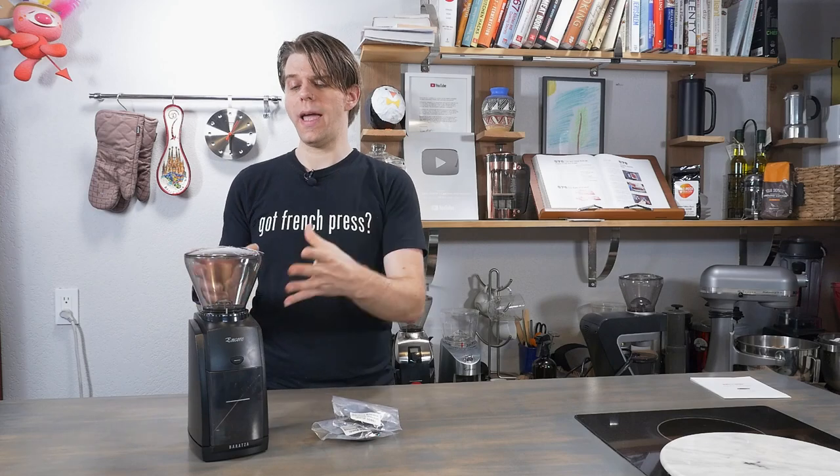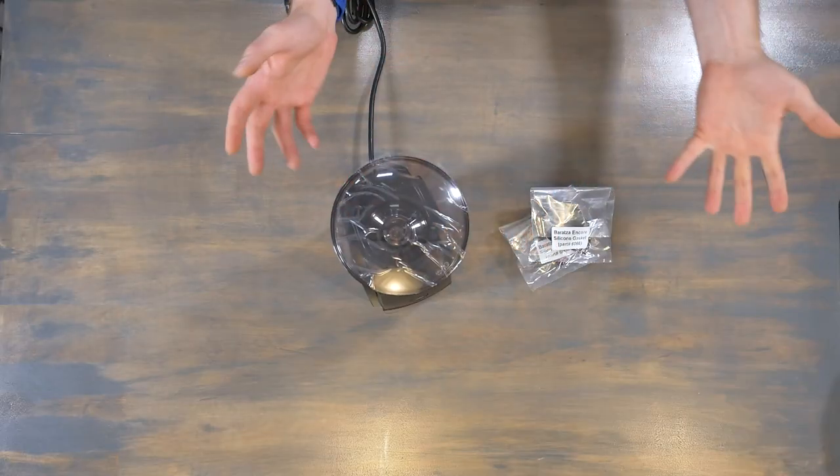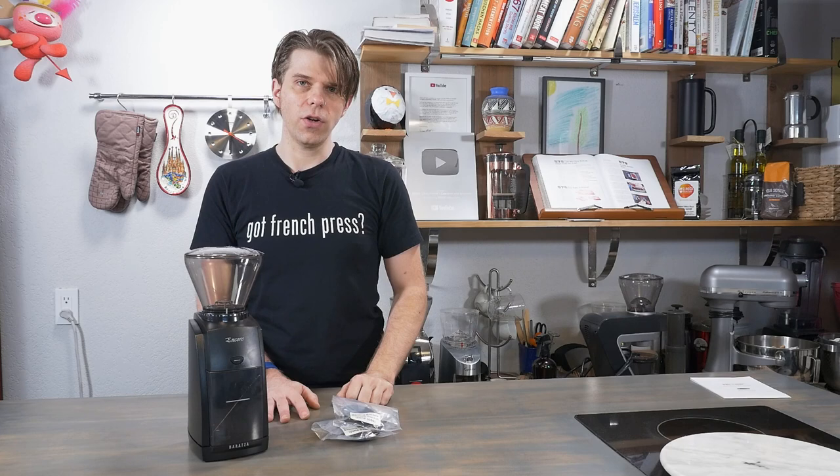So there you have it, everyone. That is how to replace and set the Baratza Encore and also Virtuoso and Virtuoso Plus gasket that sits just below the bean hopper. I hope you found this useful. I would love to hear what your favorite method for grinding coffee is — are you using a Baratza, are you using hand grinding? Tell us in the comments and take a look at frenchpresscoffee.com to find great ways to grind coffee and lots of coffee gadgets, tools, and more. I'm Brian with frenchpresscoffee.com — I'll see you next time and take care.